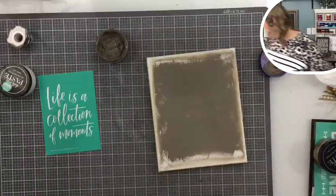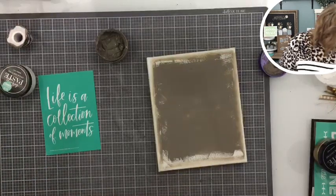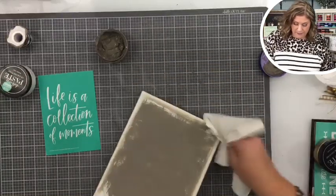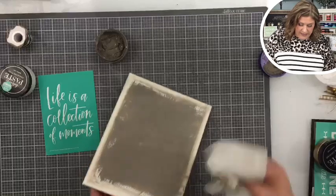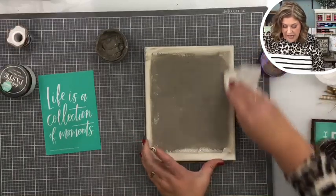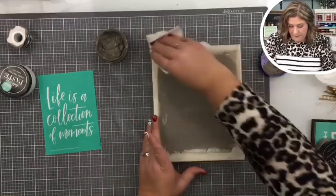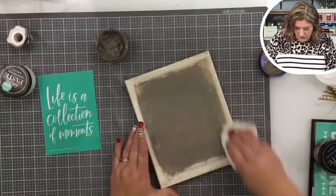I just washed those edges a little bit. I'm going to take some paper towel — I try to use this paper towel sparingly because it is the kind that is awesome, but we'll go ahead. You see what I'm doing here? If you could call it paper sanding, that's what I'm doing — giving it a nice distressed look.